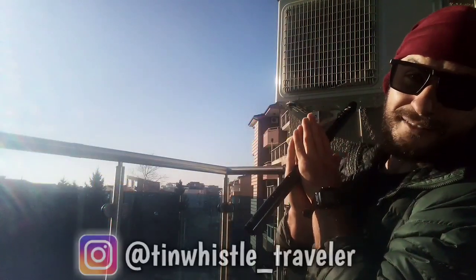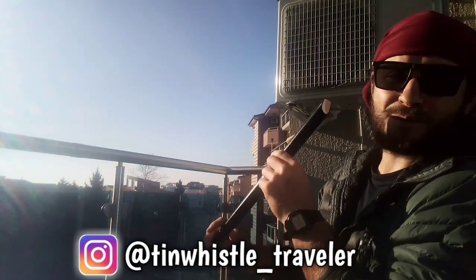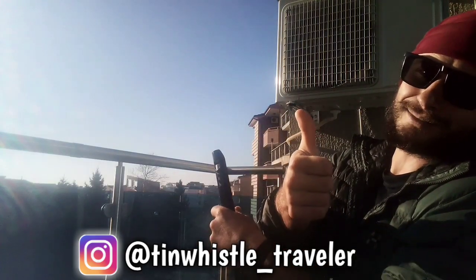Thank you so much for watching everyone. If you enjoyed this video be sure to give it a like, a share, and a comment. And as always everyone, if you like what you see here and you want to see more, click right here. Happy holidays! Always look on the bright side of life.